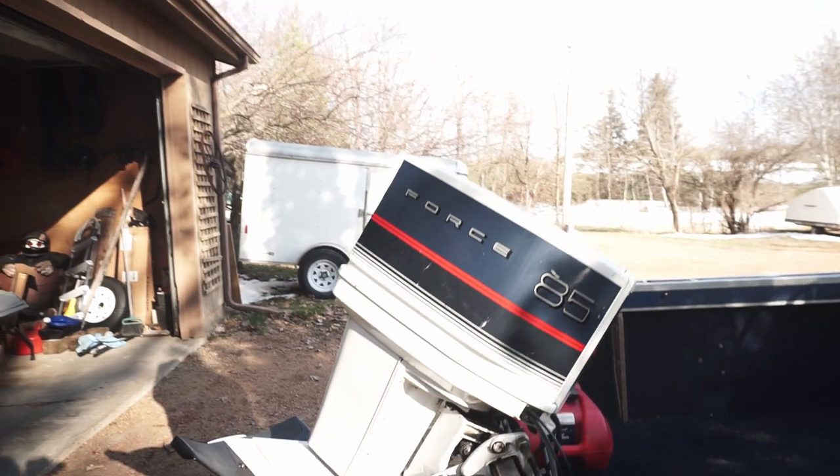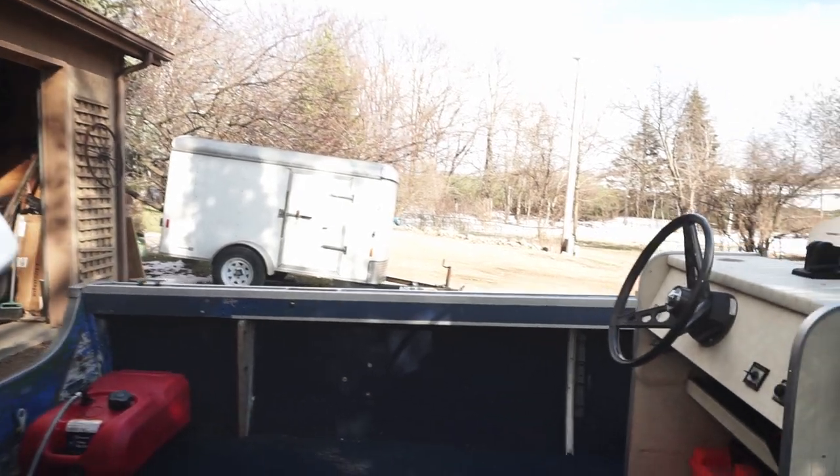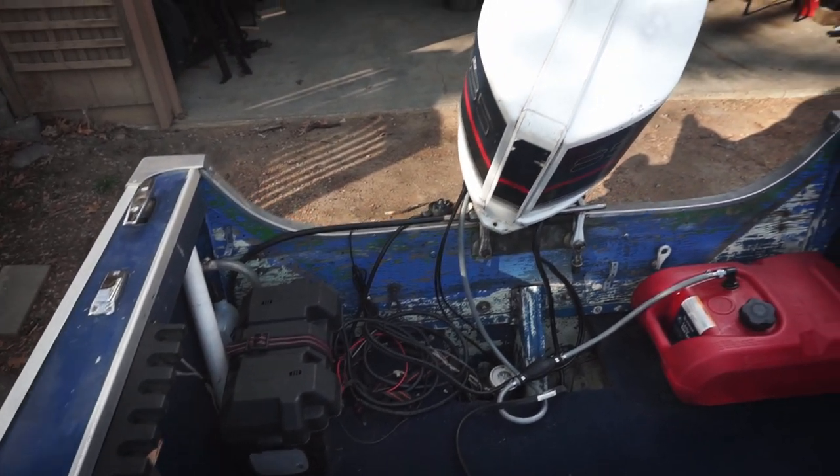A lot of people talk crap about the Force motors — let me know in the comments what you think of them, any bad experiences or good experiences. This thing runs really nice. It was apparently purchased from an elderly man, and the motor, although a little bit dirty, actually runs really nice — there's no leaking of oil or anything.